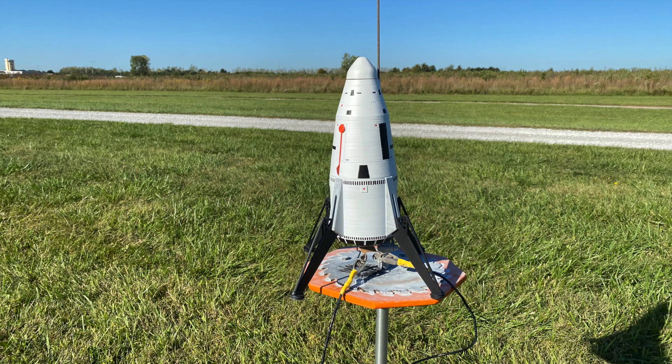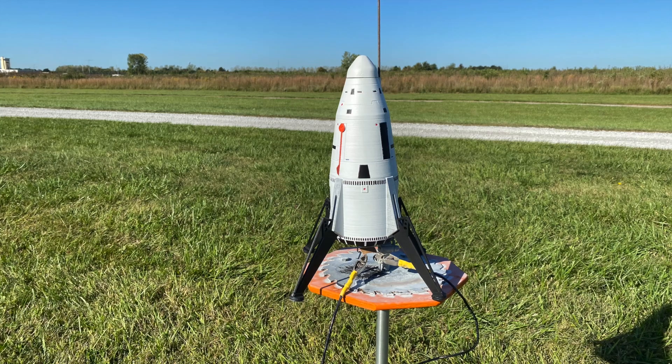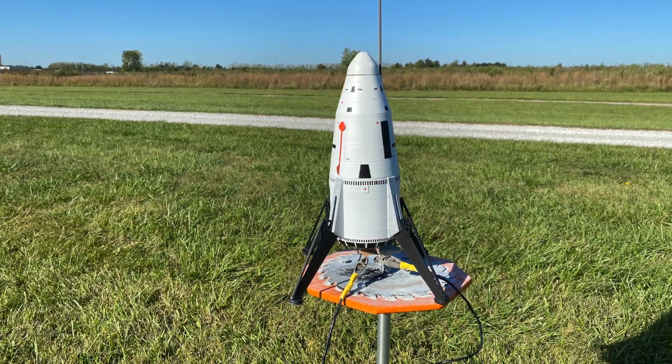So there we have it. That's our very first test of the completely 3D printed Mars Lander. Next time we're going to put an E-motor in this thing and we'll see what happens.